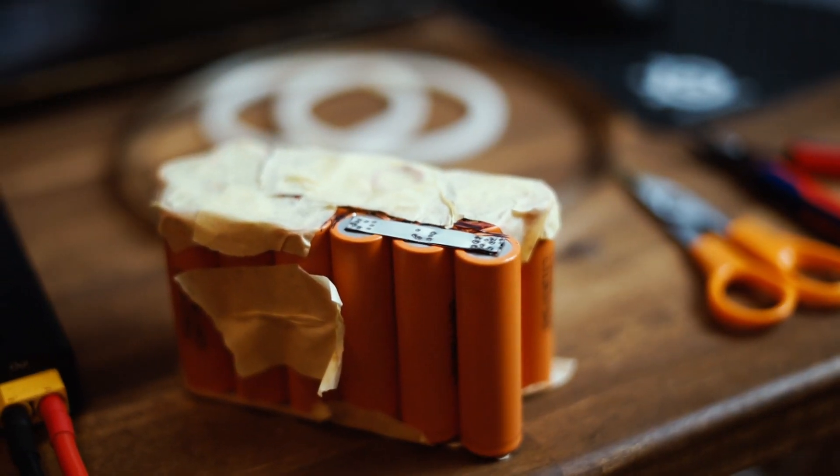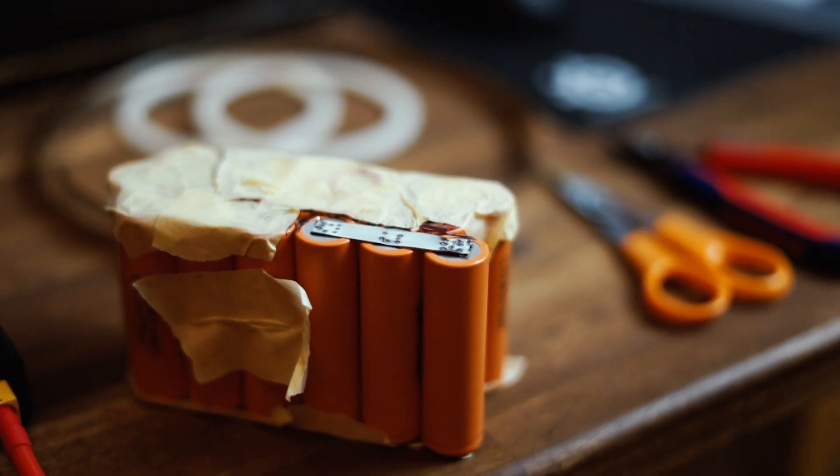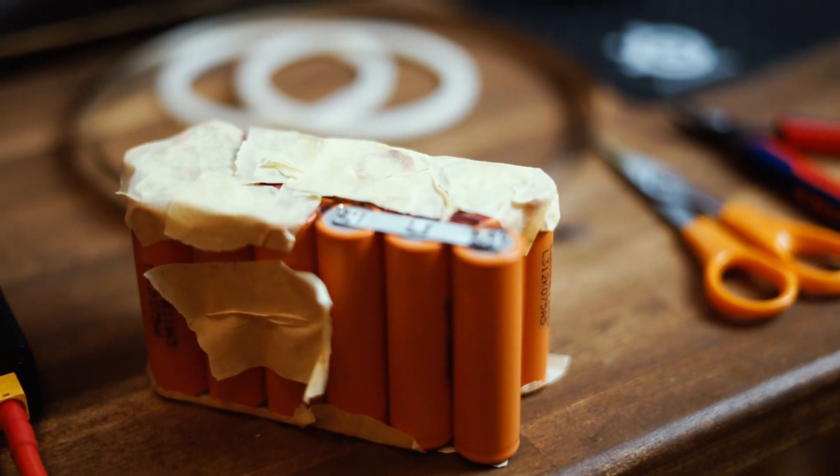If you only have around 100 euros to spend and you want a portable spot welder, this is probably the best spot welder you could find. It's really good for the money. The weld quality itself was not the best I've ever seen, but it was strong enough — and in an electric vehicle, a lot of other things will die before any of these spot welds will fail. I was welding 0.15 millimeter nickel, and I'd say that's already on the thicker side of what this welder is capable of. I would say 0.1 millimeter is probably where you get the best weld quality; 0.15 is already stretching it a bit.